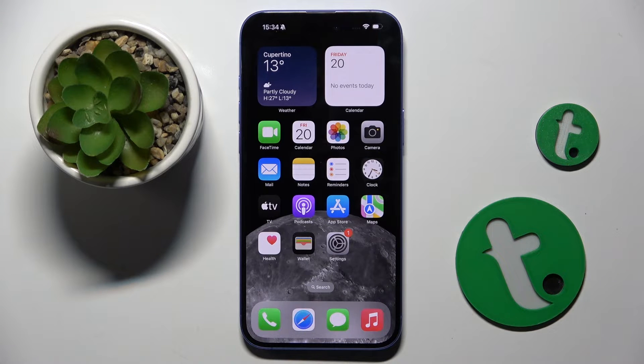Welcome guys to the Tutorial Info channel. In front of me is iPhone 16 Plus, and in this video I'm going to show you how to check battery health on this device.